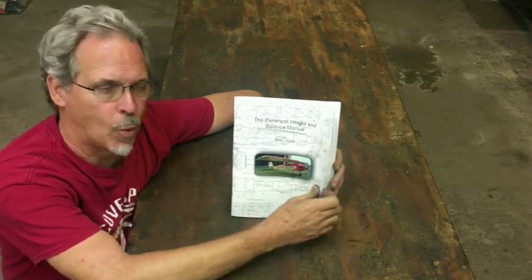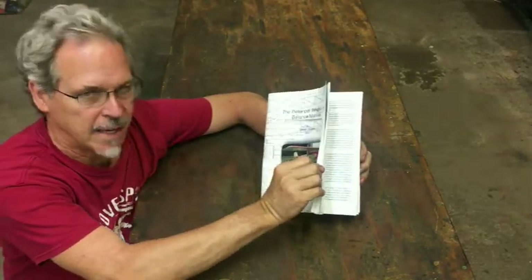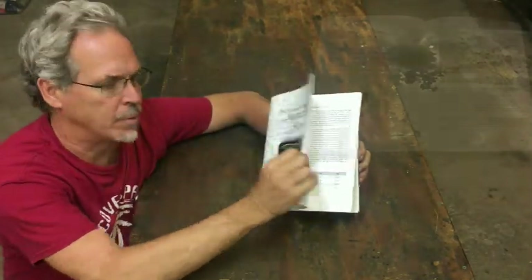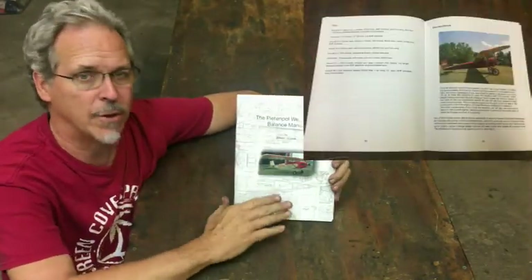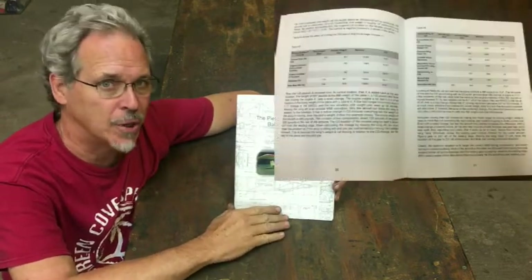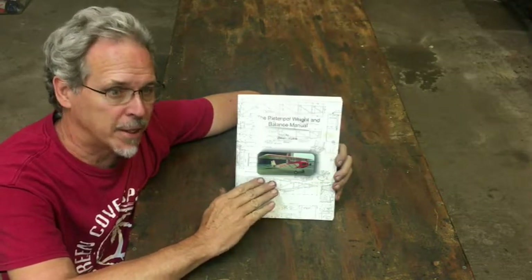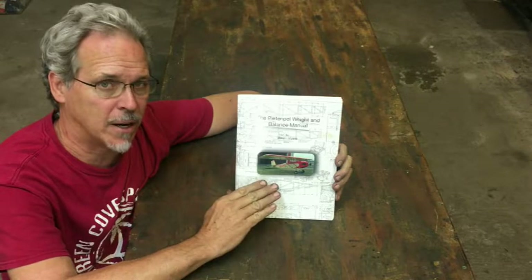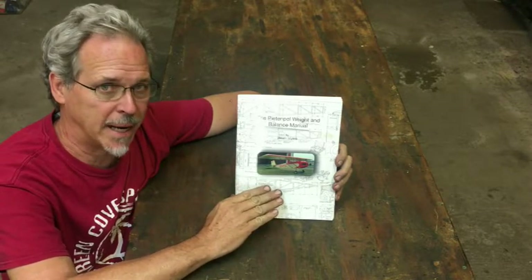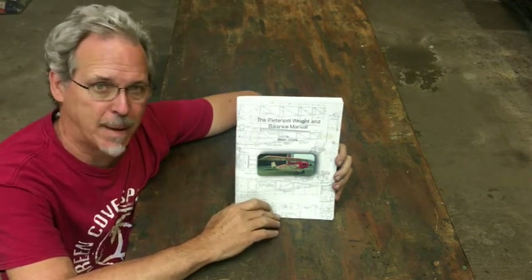If you're building a Pete and Pole, one of the things people always forget is that it may look like a simple airplane on the outside, but a Pete and Pole has the world's most complicated weight and balance issues for a homebuilt aircraft. The reasons aren't immediately obvious, but it is a significantly different aircraft and a lot of people make mistakes when assembling it, or just ignore the idea and think they'll move the wing when it's done.